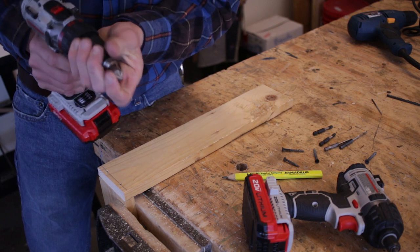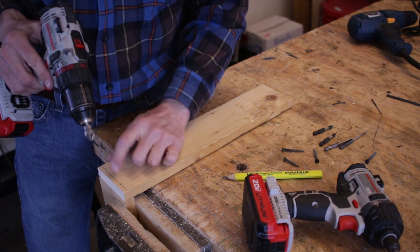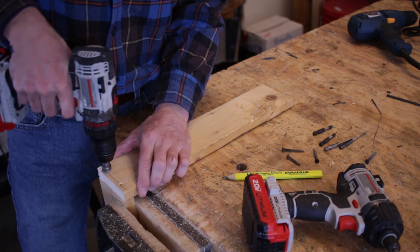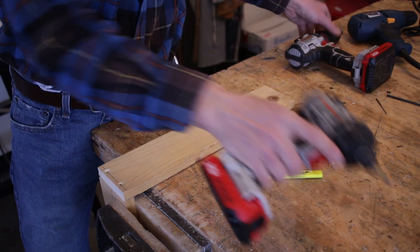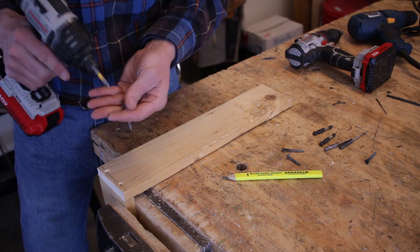So another type of bit we can use is called a countersink. It's shaped like the head of the screw and widens out just the top portion of the hole. There are different types of countersinks, so you may find ones in your shop that look a little different.